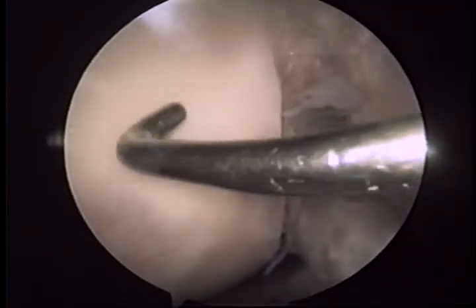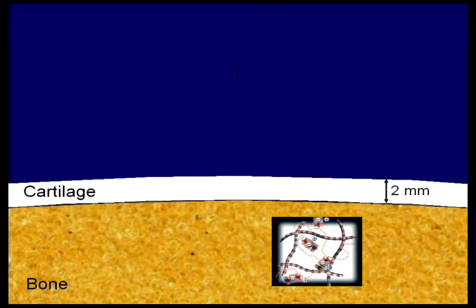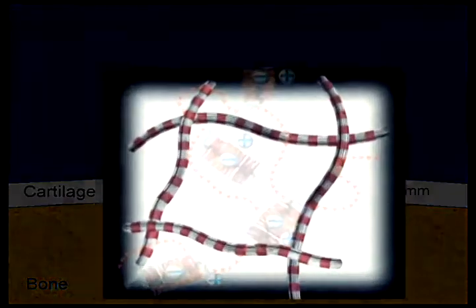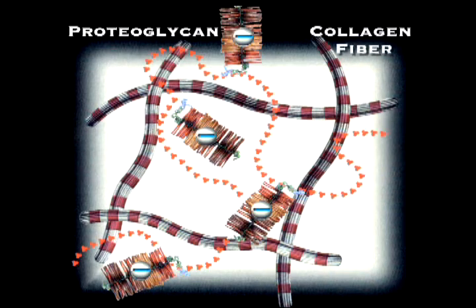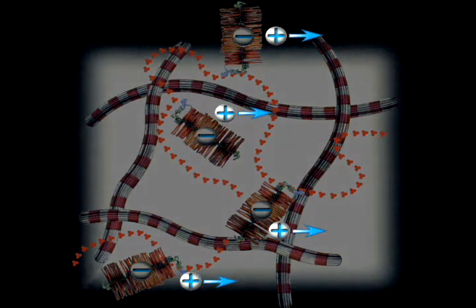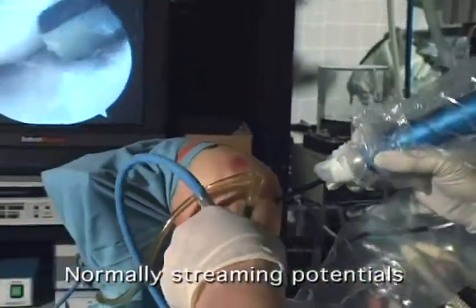Articular cartilage is an electrically active tissue. Its electromechanical properties are due to a high content of negatively charged proteoglycans entrapped within a collagen network. The interstitial water in cartilage maintains its electroneutrality through excess positive mobile ions. During cartilage compression, the fluid flow displaces positive mobile ions relative to negative proteoglycans, creating an electric potential called a streaming potential.